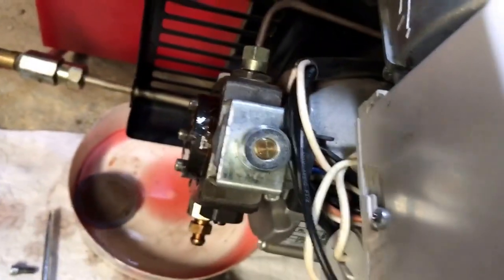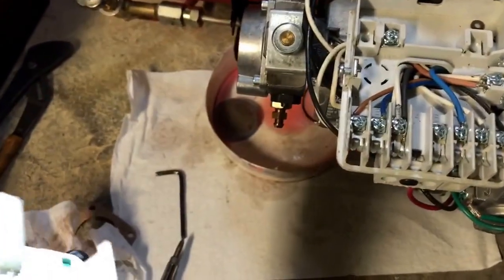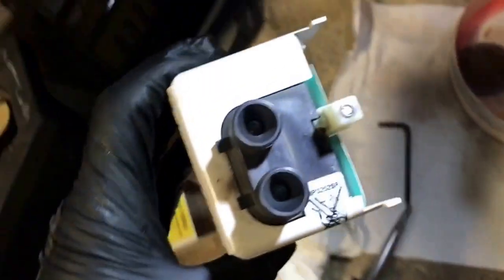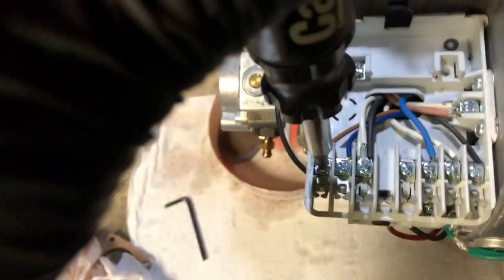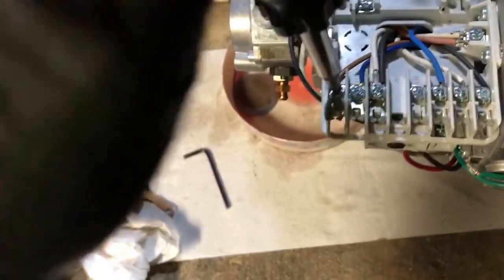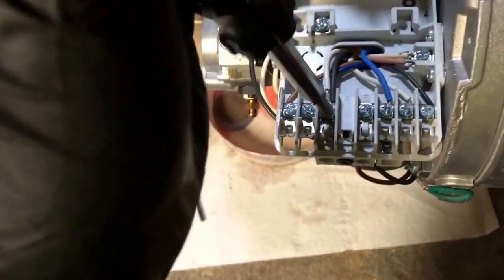Let me put this back in there and just take this off over here. Nice and clean the cadcell right there — nice and clean. Make sure this wire is nice and tight over here. Check out this wire, make sure the connection is good.